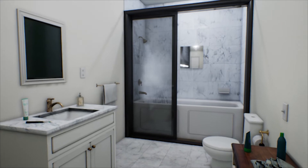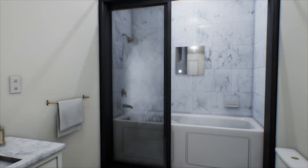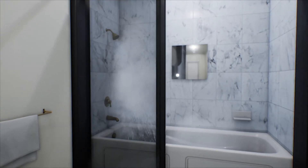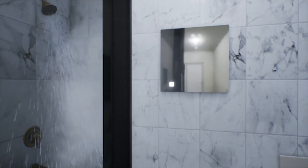Congratulations on the purchase of your new Clarity Luxury Shower Mirror! Clarity is the only wall-mount, fog-free shower mirror featuring real glass for an ultra-clear reflection. The custom-engineered heater and battery system ensure fog-free shaving every day.